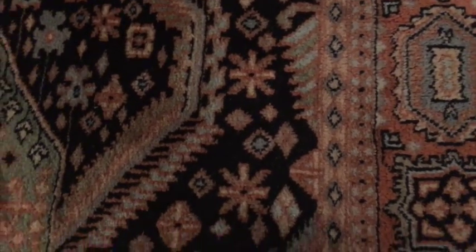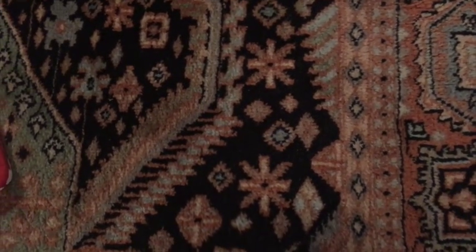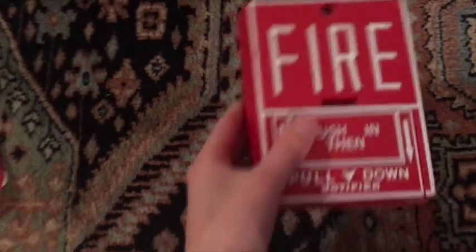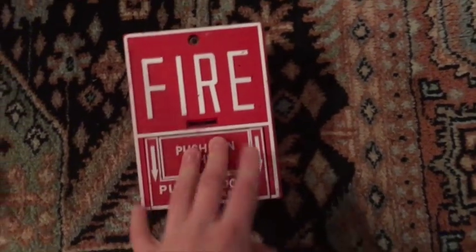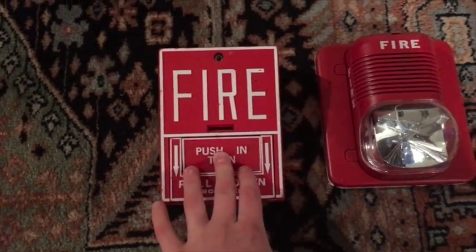Hey guys, it's Safety Security Alert again, and today I'm going to be showing you how to wire up a pull station — a fire alarm pull station — to a fire alarm. So let's get started.